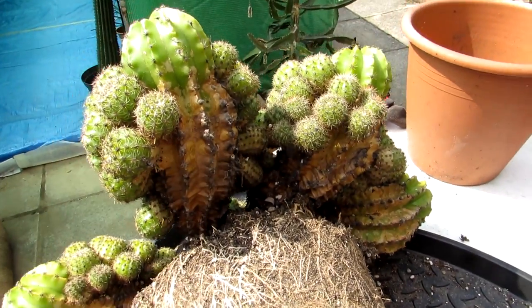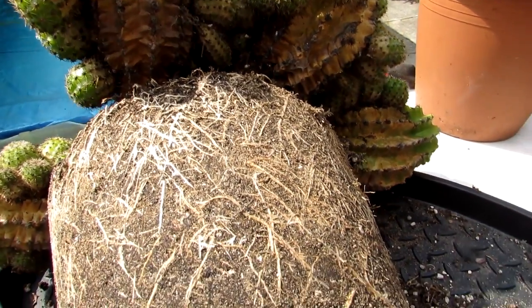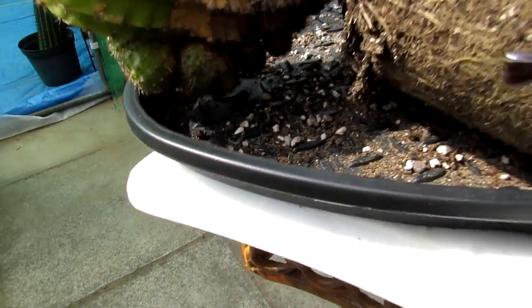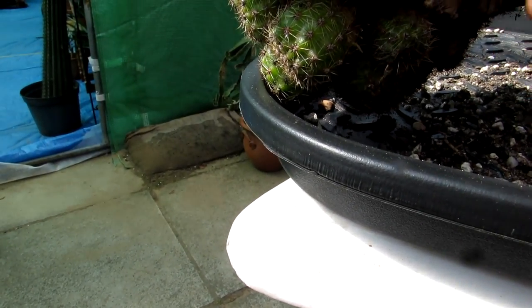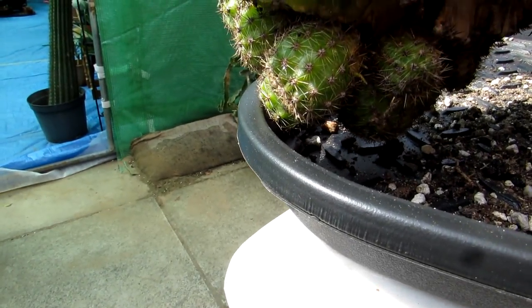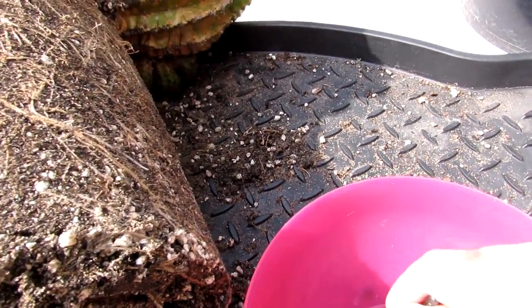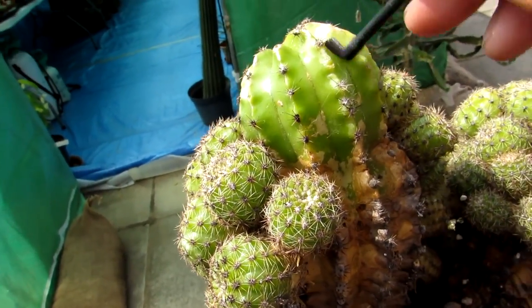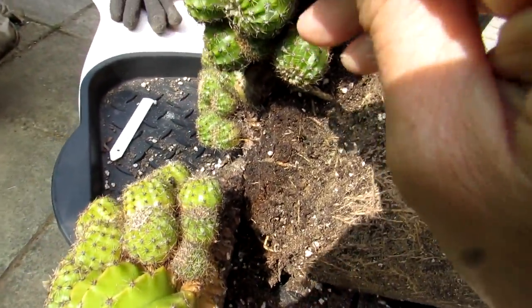This plant has had mealybug many times, and while I've got it out of the pot I spotted a few mealybugs underneath. What I like to use is isopropyl rubbing alcohol with a little brush — just dab it in there. There's a little bit of white powder — not sure whether it's perlite or mealybug — but I always dab anything off just to be sure. Isopropyl alcohol is also great for cleaning dust off plants without doing any harm. Echinopsis has very thick skin, so it's pretty safe to use here.